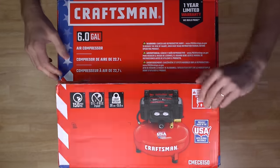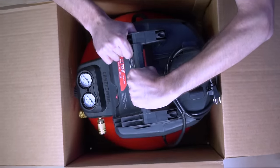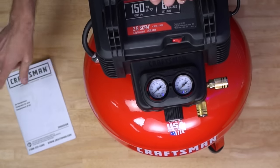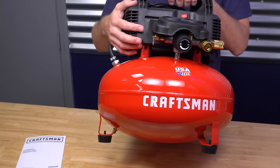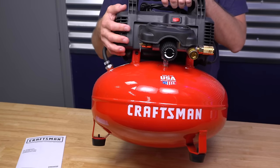Let's crack open the box and see what's inside. Got the manual right up on top. So that's really all that's in the box — just the manual and the air compressor. There's no hose, so you've got to get one if you don't have one already. Now, this does come as a kit with a nailer and a hose, but the way this comes, it's just a compressor.